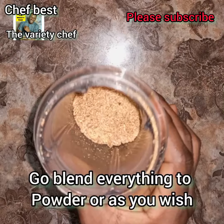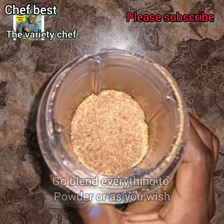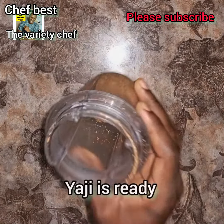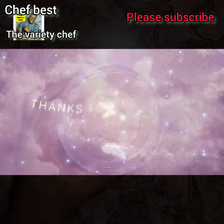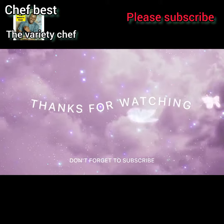As I said before, I have a detailed video on how to make this yaji or spiced pepper, but this is just a short video. You can also use it to make that. I hope this video is helpful to you — enjoy!